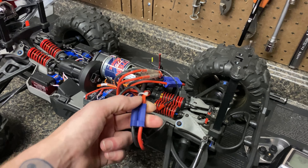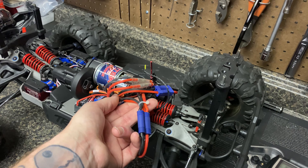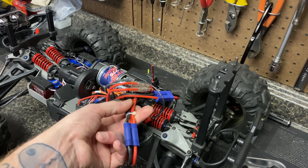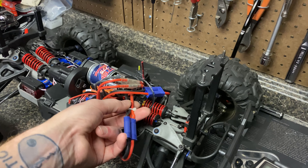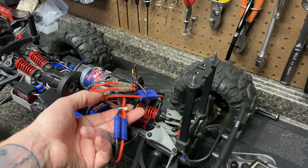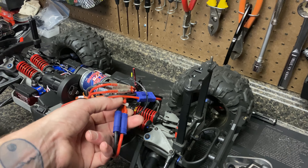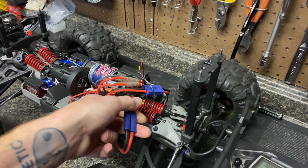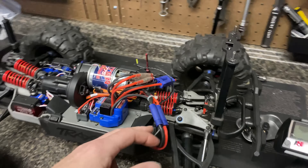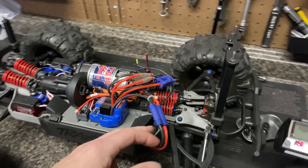A BEC — Battery Eliminator Circuit — is basically a voltage regulator. This Castle BEC can handle up to 12S, so upwards of 50 volts, and steps it down to whatever voltage you set. Toward the end of the video we'll talk about programming it with Castle Link. This gives me up to 10 amps of power to my servos. There are two ways you can wire this up, so let's talk about how we wired it into the Summit.